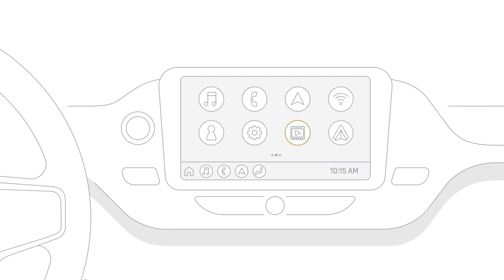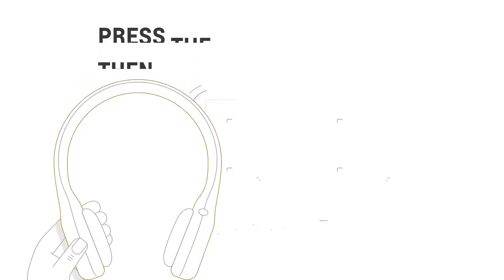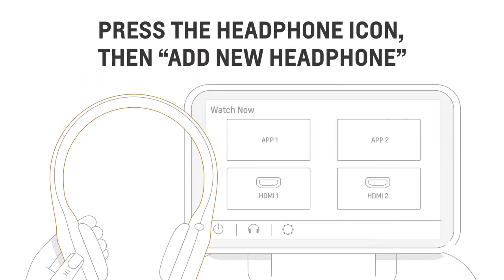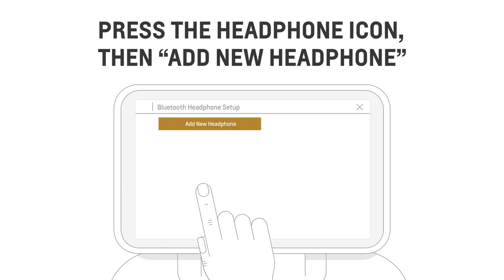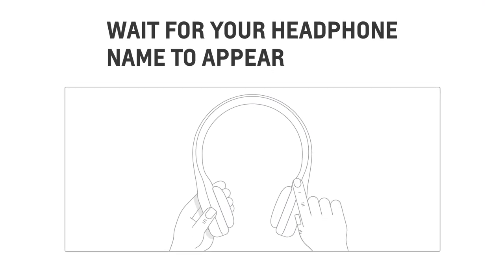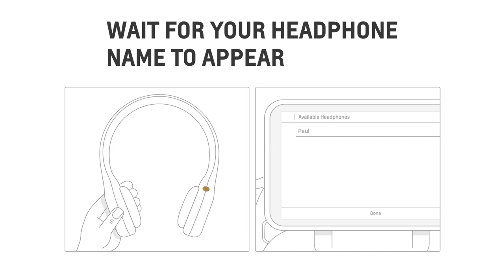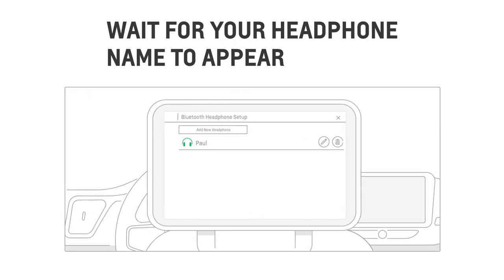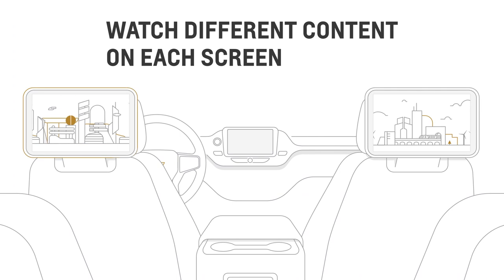Want to listen without disturbing others? You can connect the provided Bluetooth headset or any compatible wireless headphones by pressing the headphone icon and then selecting 'Add New Headphone.' Set the wireless headphones to pairing mode and wait for the headset name to appear on the list of available headphones. Once connection is complete, you'll see your headphone shown as connected on the headphone list screen.